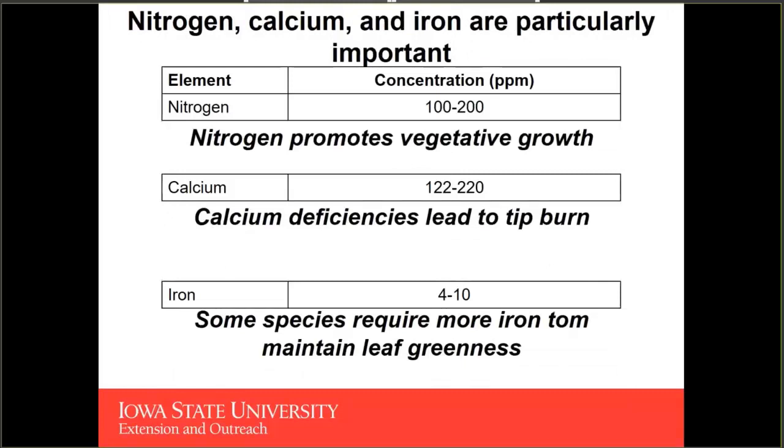There are three nutrients I would like to highlight in this formulation: nitrogen, calcium, and iron are particularly important. With leafy crops, nitrogen is going to be promoting the vegetative growth of our plants. If we were growing a fruiting vine crop such as cucumbers, tomatoes, or peppers, we may not be maintaining as high a nitrogen concentration. But when growing lettuce, specialty greens, and culinary herbs, we're growing them for their foliage, so we want to promote that vegetative growth.